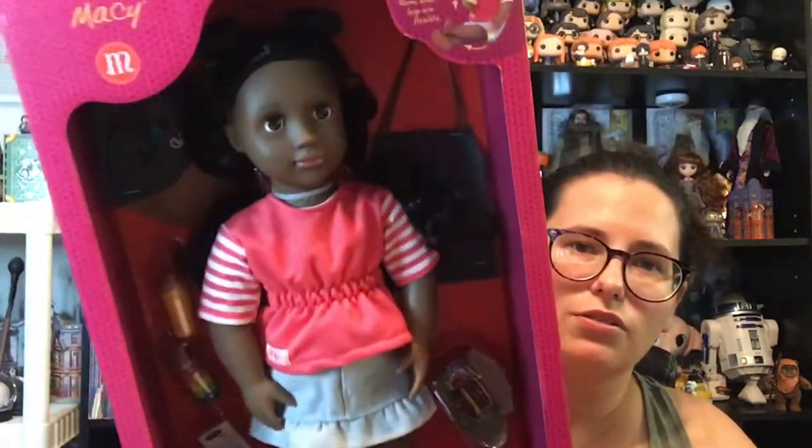She says she fits most 18-inch dolls. The doll is posable — arms and legs are flexible. She comes with some accessories in there, so I'm going to get her out of the box and we will take a look at her.